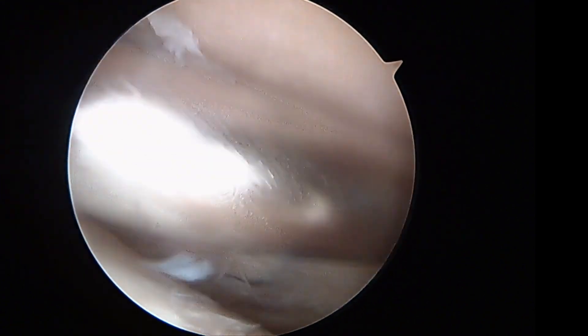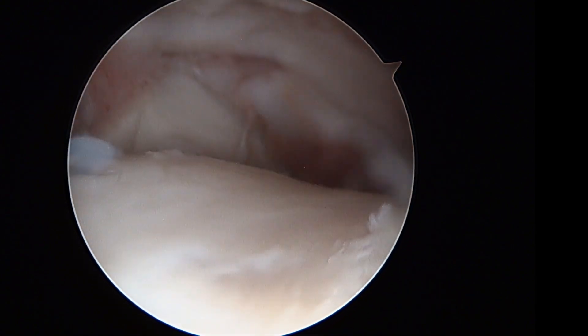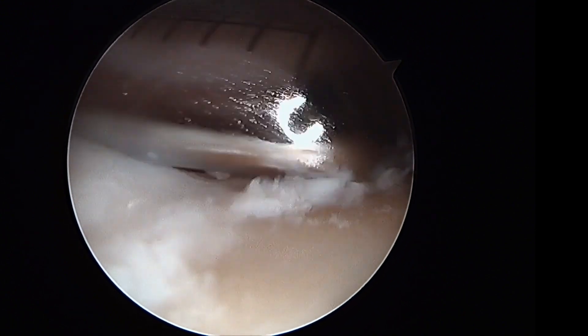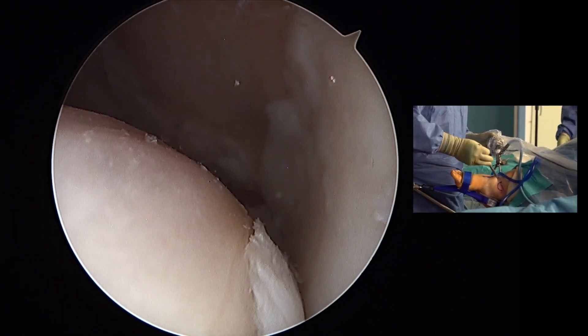Once the initial tibial preparation is complete, attention turns to the talar side. Starting laterally and progressing medially to the area where cartilage was absent.